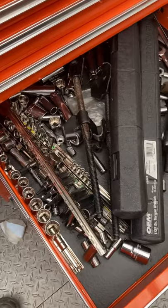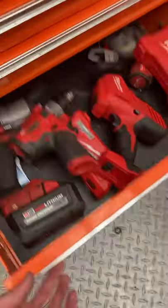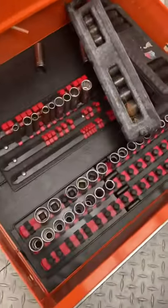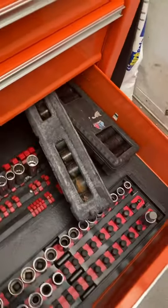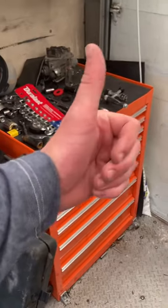Here I've got sockets I never use — these are mostly standard — and some Milwaukee 12-volt stuff, and more sockets I never use, plus some impacts that I do use. I don't open up this one too much. If you've got any questions, leave them down below. That's a job well done.